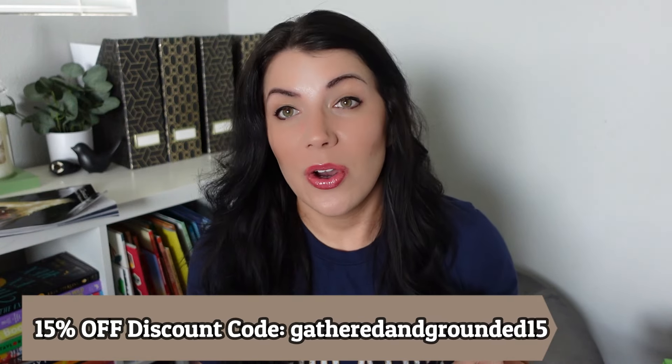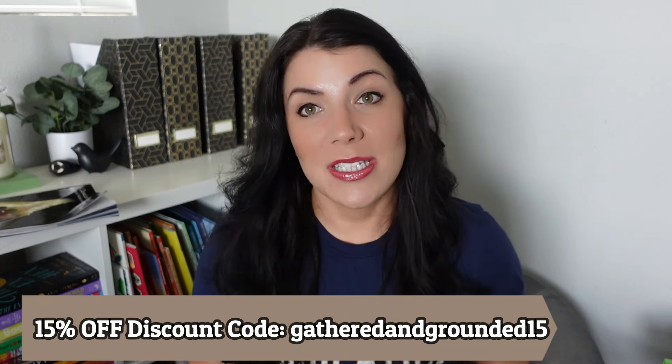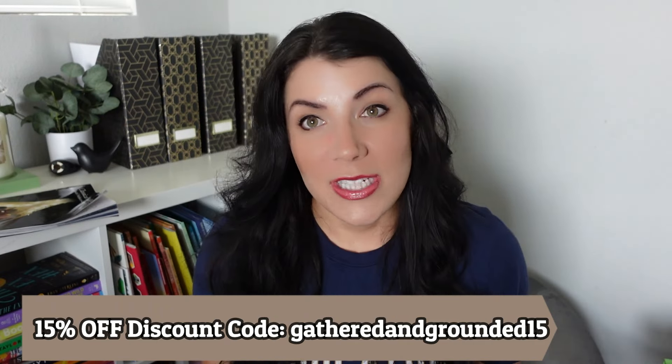This next item is more fun for homeschool moms — it's from Wolf Paw Designs, where I get most of my homeschooling shirts. The one I'm wearing right now says 'Home Educator.' I got this new one; it says 'Homeschool Librarian.' I already have it in white in a bigger size, but I wanted a smaller gray one to wear out. Wolf Paw Designs gave me a discount code — the link is down below — and it will give you 15% off your order. The shirts are amazing quality, very comfortable, and I wear them all the time.